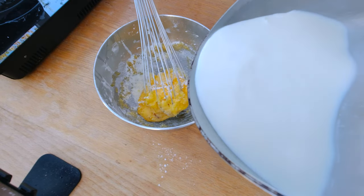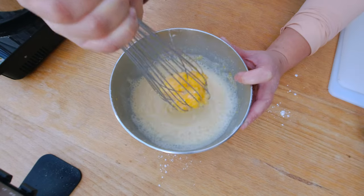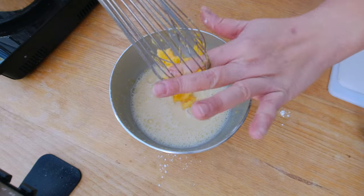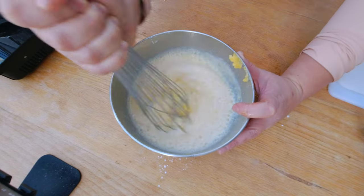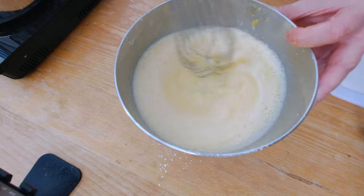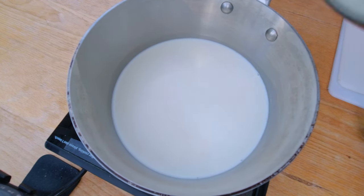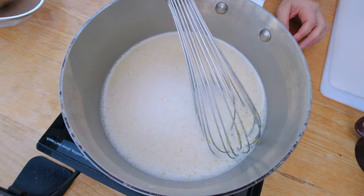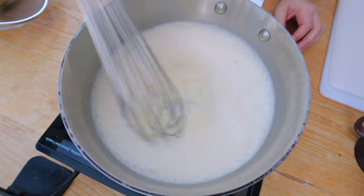I'm going to add a little bit of milk now to the egg yolk mixture. The egg yolks get a bit stuck. I'm actually following a recipe how they do it, which is a little different from how I normally make it. I normally add first the milk and then combine it all together to avoid clumps. But different recipe, different cook, different ways to do it. And now I'm going to add that to my milk and heat up this combination.